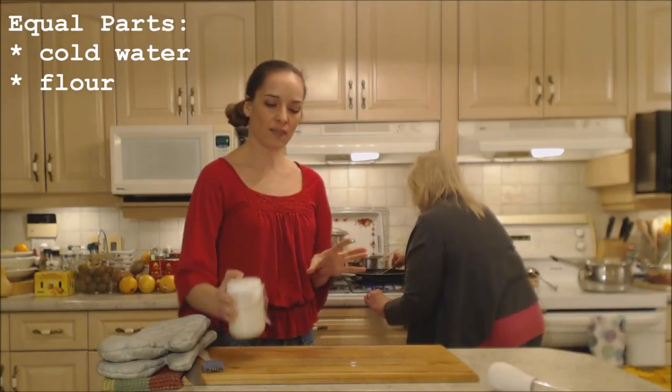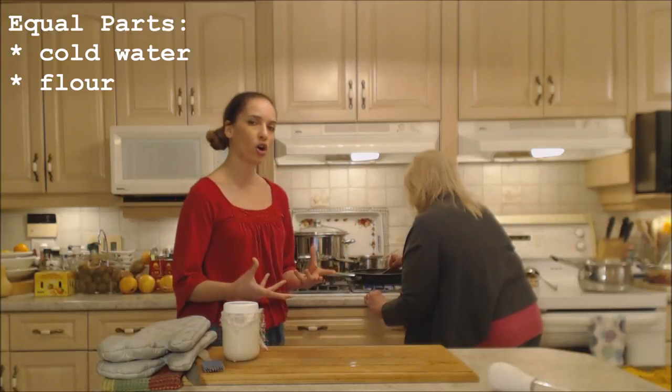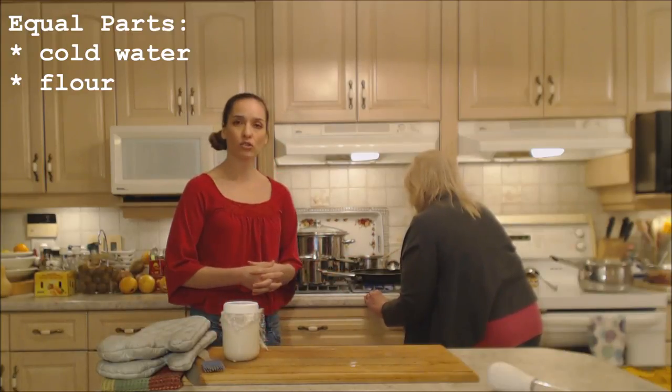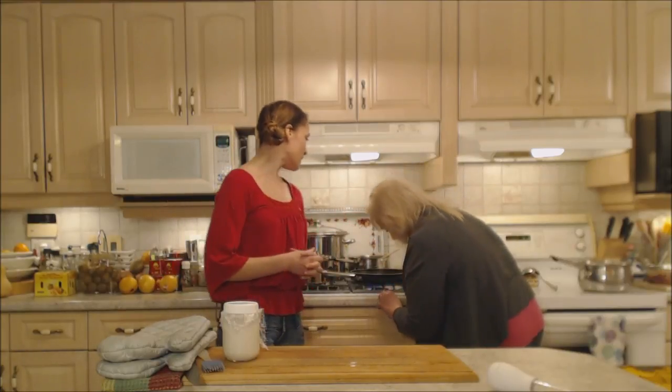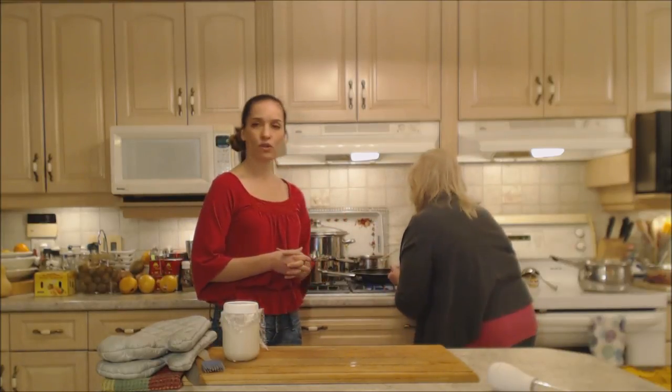We have equal parts cold water and flour in a slurry, and that's going to help thicken up our gravy. If you have mushrooms you can add them in now — sliced — if you want. We're not doing that tonight, and we'll see you in a minute when this is reduced down.